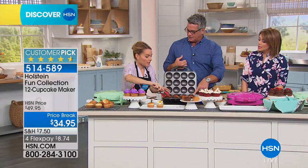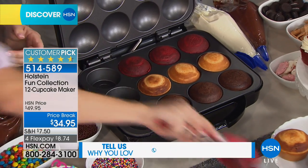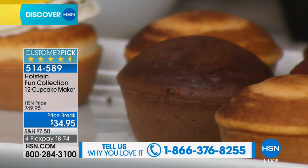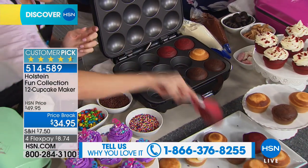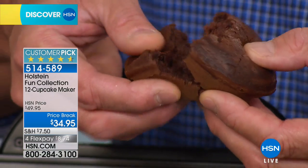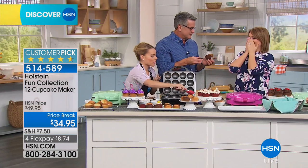Are these red velvet cupcakes? Yes, they are. So we did chocolate, we did orange — this is an orange mix — and this is our red velvet. During the holidays, this can be your go-to — whether it's tailgating parties, bake sales at school, bringing some cupcakes into your coworkers, a wedding, a party, a birthday party. This is going to be your go-to to make everything that you need.